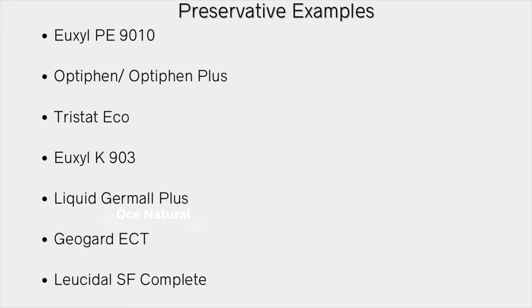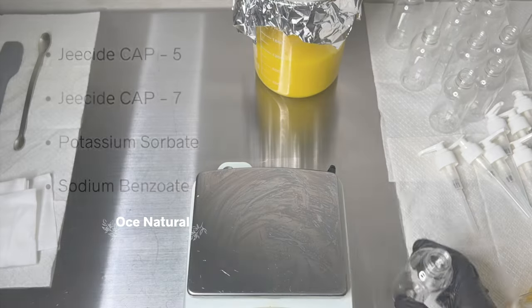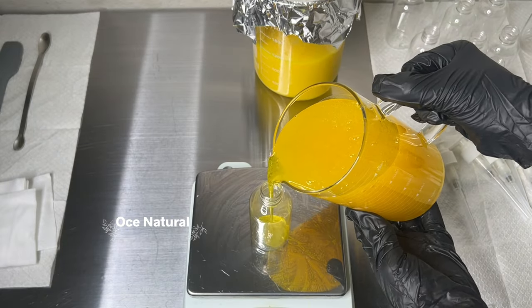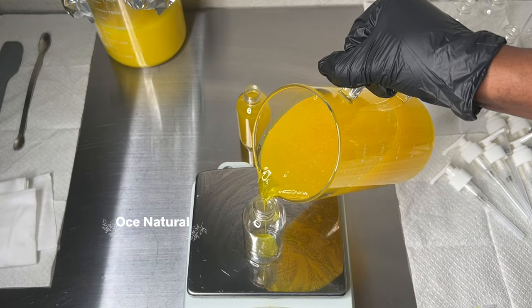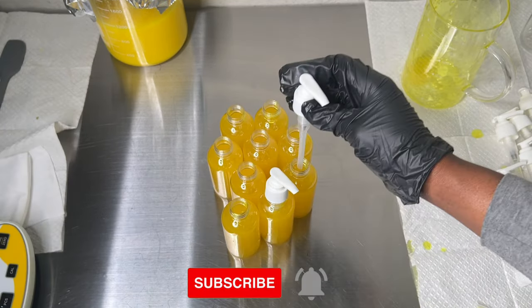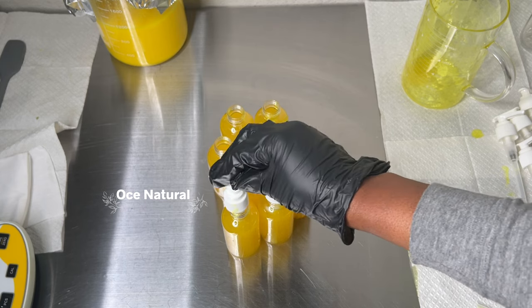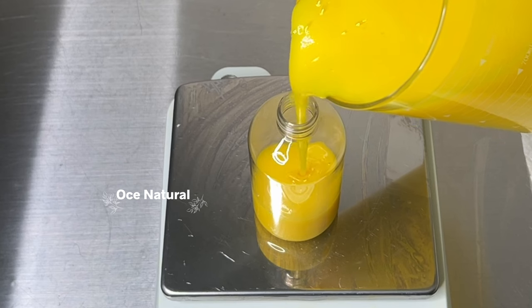There are many preservatives out there, and I have a list of examples for products — many are great for both water-based and oil-based formulations. Do your research on any preservative you plan on using. I hope you found this video helpful in your formulating journey. Let me know if you have any questions in the comments. Thank you so much for watching and for your support — please subscribe, like the video, and turn on notifications!